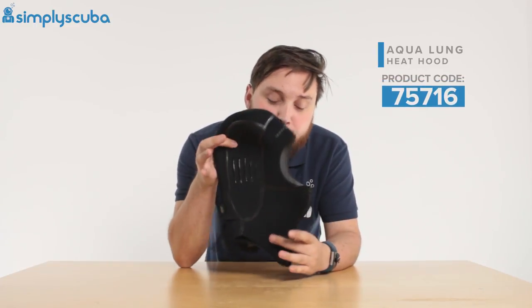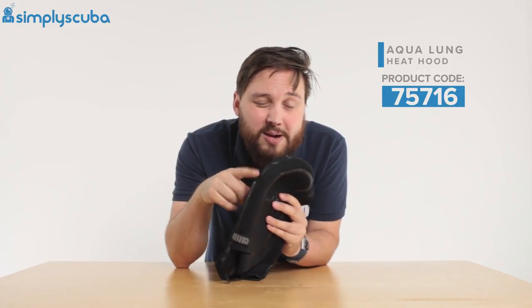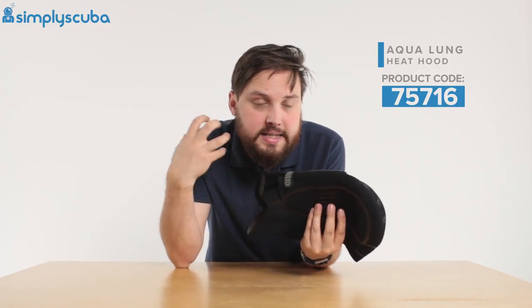Hi guys, welcome to Simply Scuba. Here we have the Aqualung Heat zippered hood. This is a bibbless hood, and the main benefit is that you have a zipper along the back which makes it really easy to get on and take off.